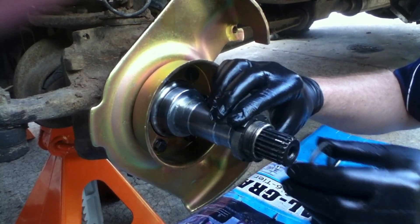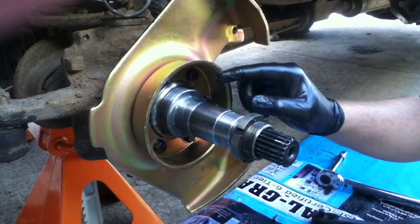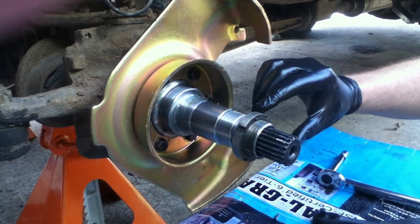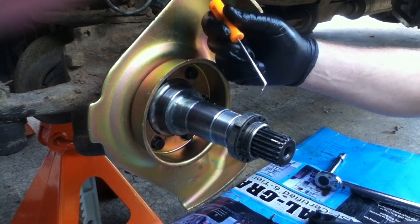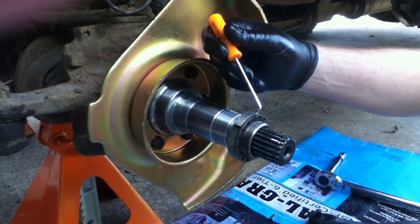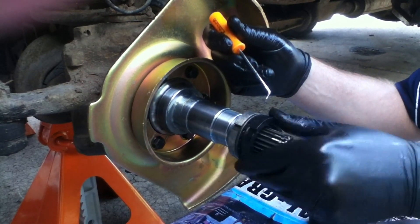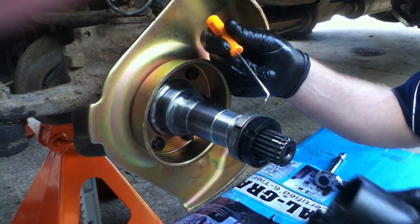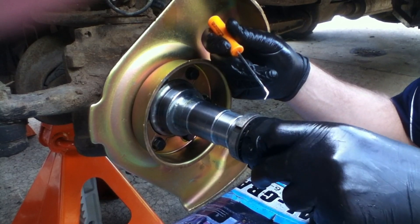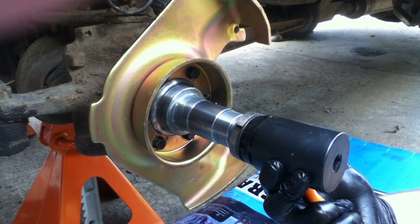As I'm torquing this nut, I want to kind of rotate the hub back and forth a little bit, just so the bearings won't get all messed up in there. I want them to torque nice and evenly and seat those bearings. So once I have this lock nut and the washer in place, you can see the pin is seated. This outer piece is going to go on over the top of it. I'm going to use the spindle nut socket and torque this to 80 foot pounds. Remember, this is all within the hub.